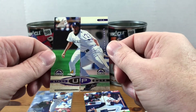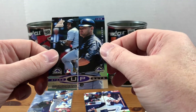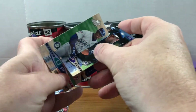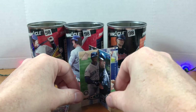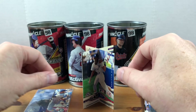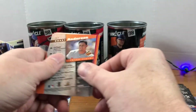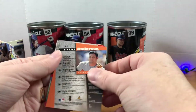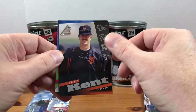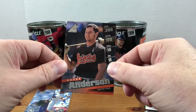We got Larry Walker — not sure who that is on the other side — Dante Bichette. If you had them all you could put them together like that — and Bernie Williams is merging with that Rockies player — very cool, very random. We got some backwards cards. We got Jeff Kent, Ivan Rodriguez, and Brady Anderson.